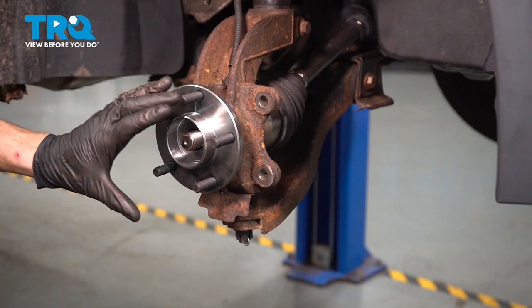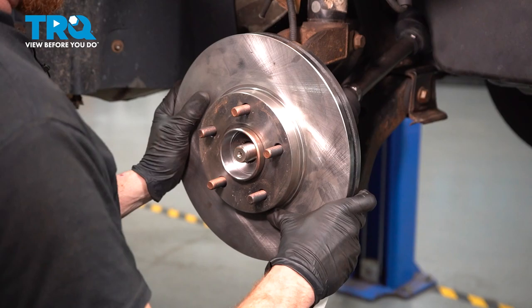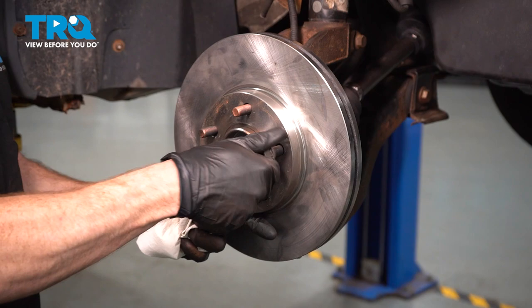Continue on with some copper never-seize on the mating surface. Once we've done that, make sure you clean the backside of your rotor. We'll continue on by installing the rotor, then hold your rotor in place with one of your lug nuts.